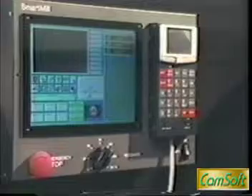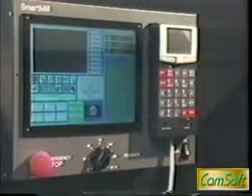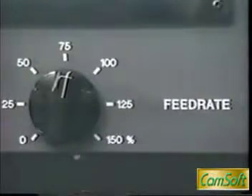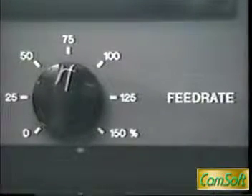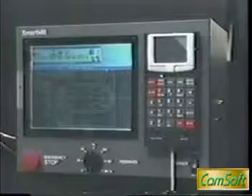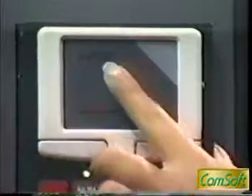The 12.1 inch active color LCD screen delivers bright and crisp images to the operator. The operator can change program feed speed immediately by turning the manual feed rate override control knob. The detachable keypad with built-in touchpad allows on-panel operation or remote operation.